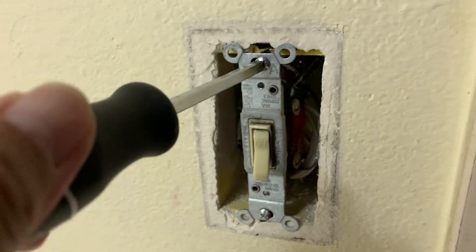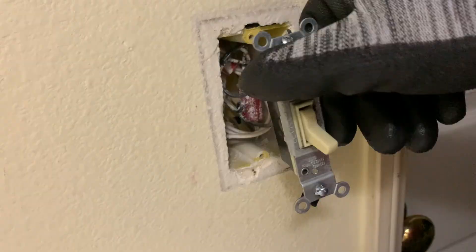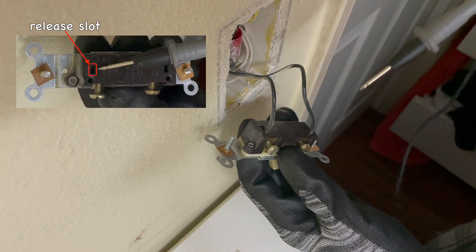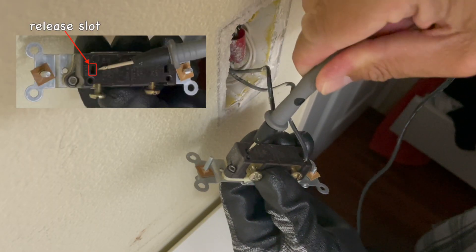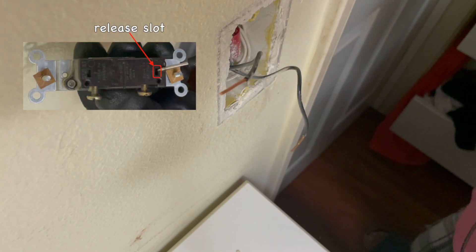Next, unscrew the existing switch, then carefully pull it out from the junction box. Use a small screwdriver or the test leads of a multimeter to press the release slots and gently remove the wires from the switch.